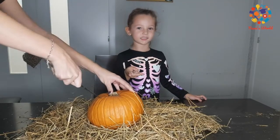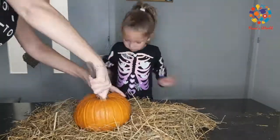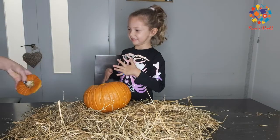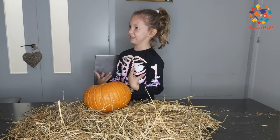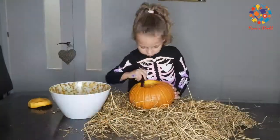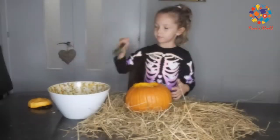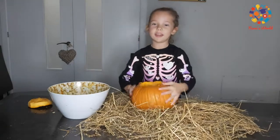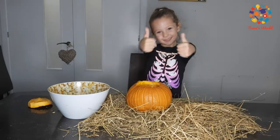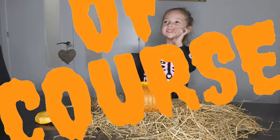Look how funny this is guys! We're going to put a candle inside. It doesn't stick. Now I need to put the lid back on the pumpkin. The pumpkin is all done now. Look inside — it's still heavy.